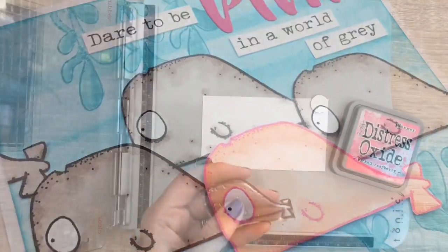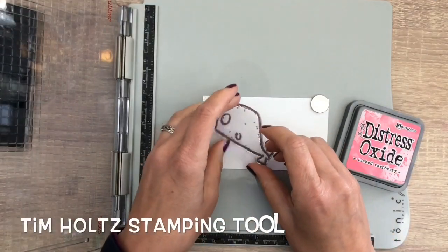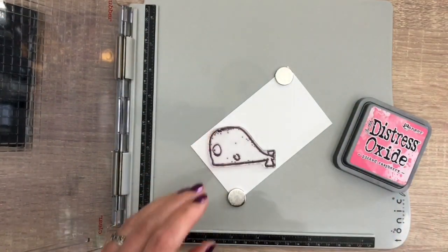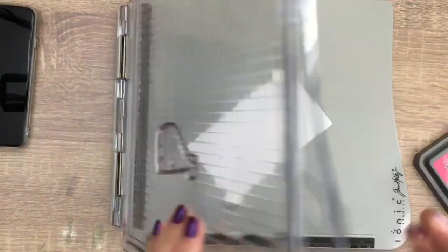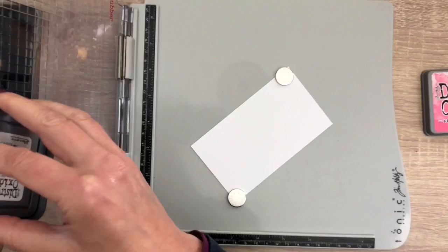Hi, I'm Geri from Geri's Craft Room and in this video I'm going to make another Ocean Scene card with a Distress Oxide background. I'm going to stamp the whale with pink oxide ink. I put the stamp in place on the cardstock and I'm going to stamp the image twice to get a nice deep color.